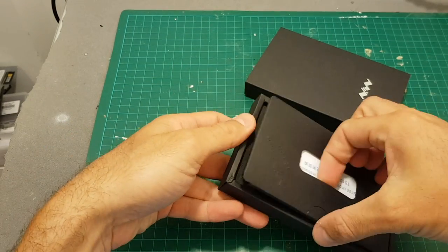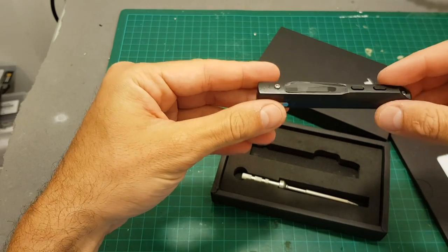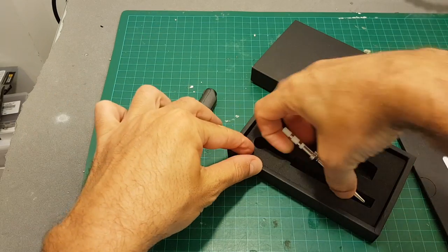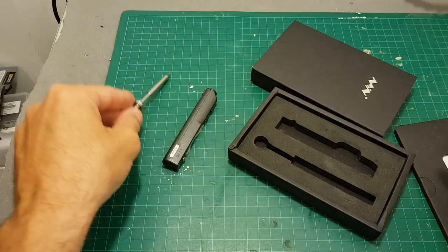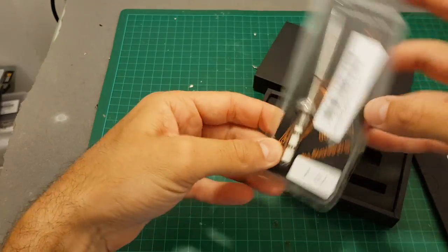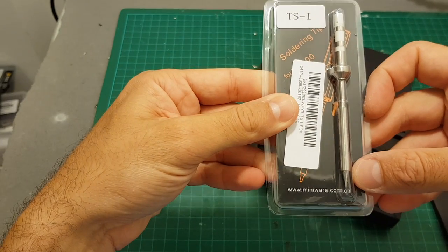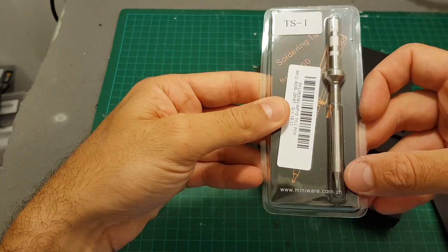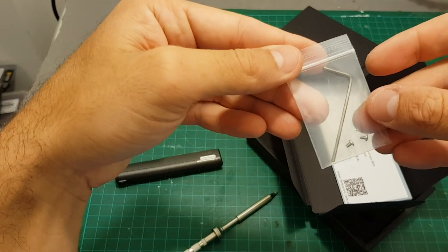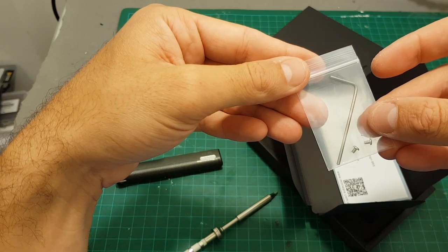Inside we don't get much. We're getting the soldering iron, which is actually smaller than it looks in the pictures. We got this soldering tip which is replaceable — I actually bought another one, the TS-1, with a smaller tip for more precise soldering tasks like the ones I need with my micro quadcopters. We've also got the instruction manual along with a hex key driver which allows you to change the soldering iron tip.